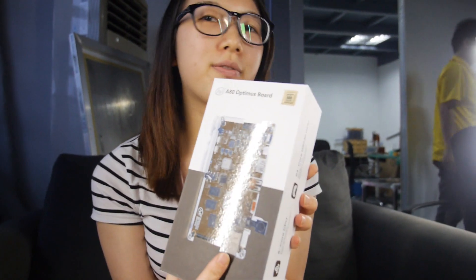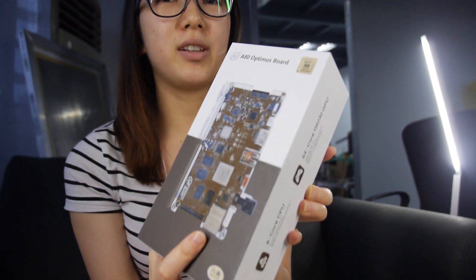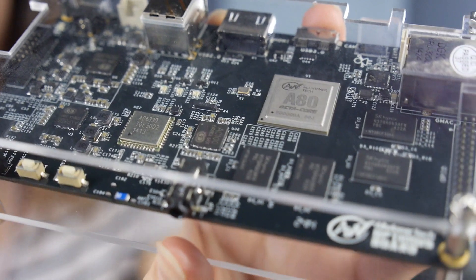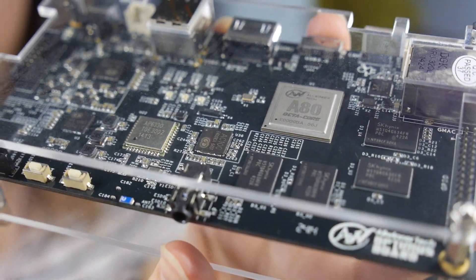Hello, welcome to Maria again. I'm Daniel. Now we have the newest development board, the Big Little Optimus board — the really fast development board in the world. It's the A80 Optimus board based on a Allwinner A80 processor.